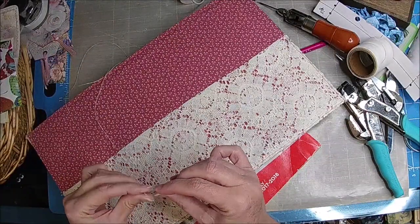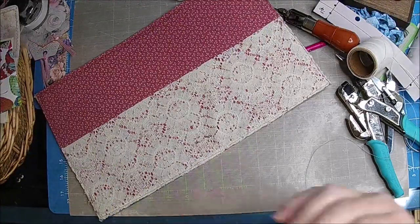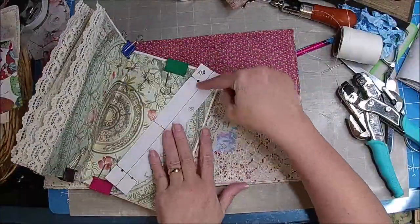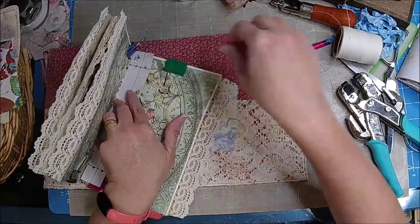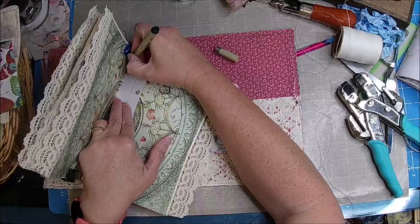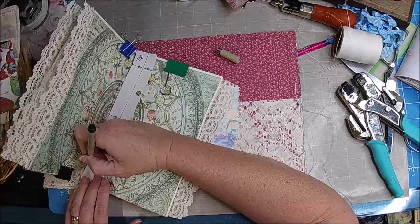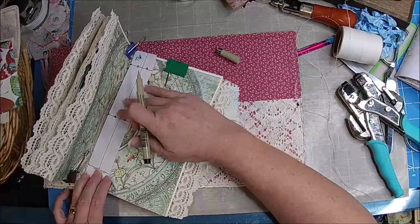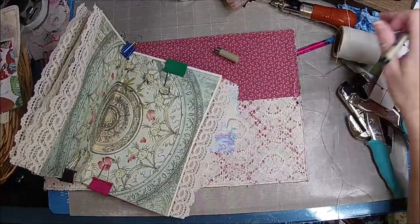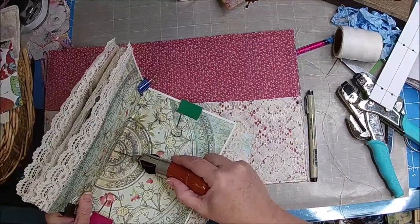You're going to do three times through. This is a waxed nylon thread. Take your template — that's why I have these lines going sideways — put it at the top and then put your mark in there, right in the center.